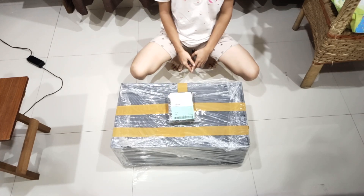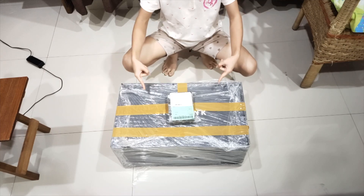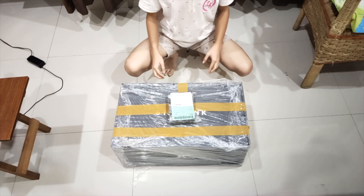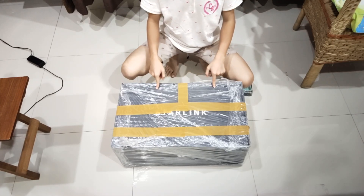We've got a package. It's the second router from Starlink. The reason we've got another one is my dad was using the wrong card. Okay guys, so let's start unboxing. First we're gonna be unboxing the Starlink router and the dish.